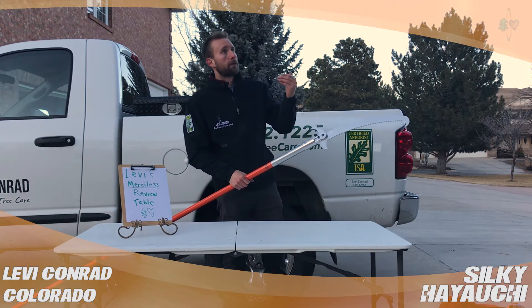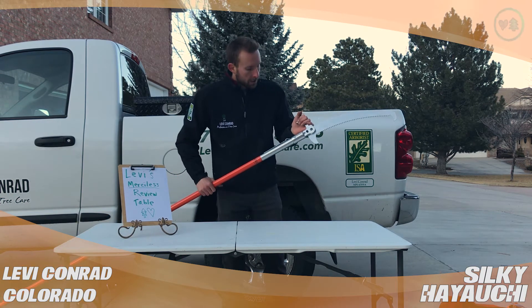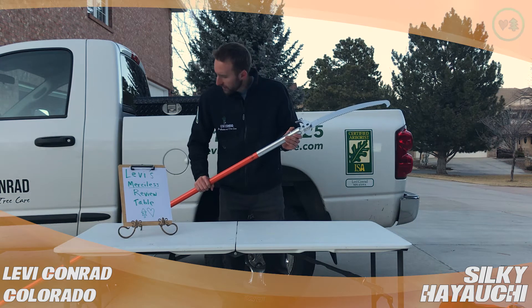So I can be standing far enough away from it and kind of saw like this. This big hook here is nice. It's all just a pretty tough setup.